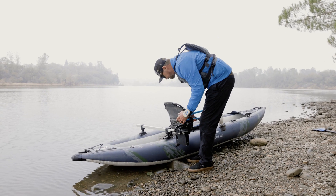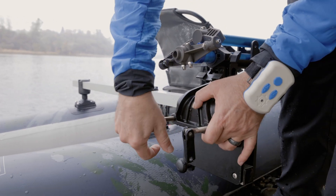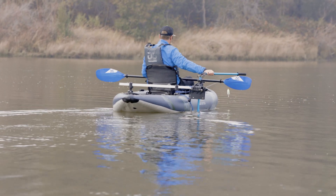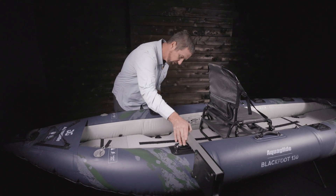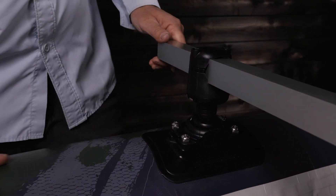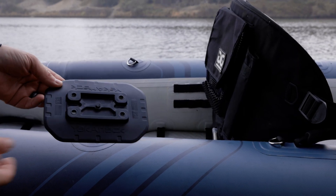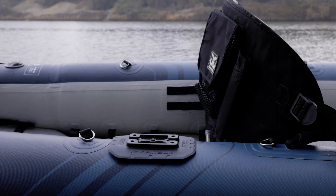Side mount transoms clamp to an adapter plate or bar that extends out from the side of the kayak, slightly behind the kayak seat, where steering can be easily controlled via the motor's tiller. Side mount adapters are widely available, including models from Brocraft and Railblaza. AG's Blackfoot Angler kayaks come ready to mount a side transom with universal mounts on the tubes. To add a transom onto other Duratex AG models, you will need to glue aftermarket universal mounts to the tubes.